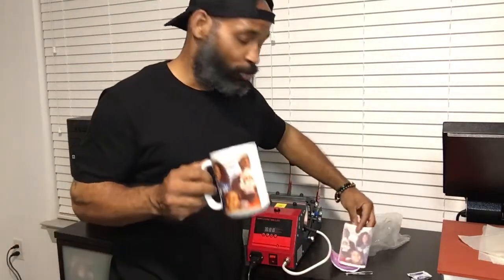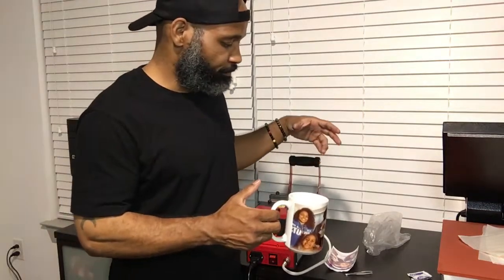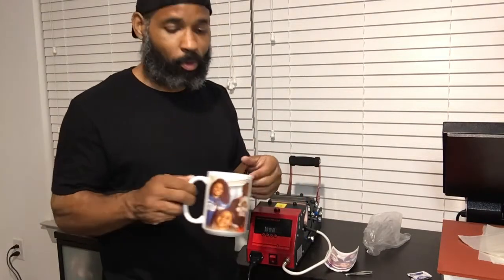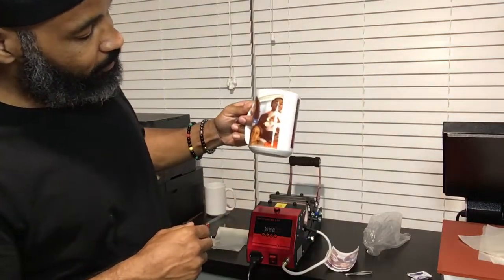Now what you could do — you can rest this mug in some type of bowl of room temperature water, set it down in there and rest it. Sometimes what I do, I just let mine sit while it's still hot, let it sit for a few minutes, then come back and put some water on it. And yeah, that is amazing, man — look at the colors!